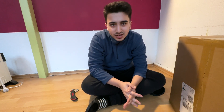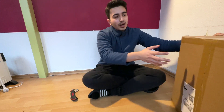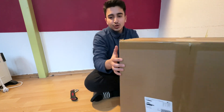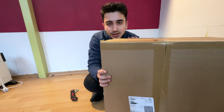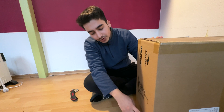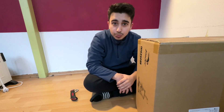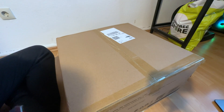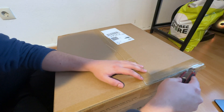Hi everyone! Today this is a different topic for a video. Today I will open my Neo 3D printer. I will do an unboxing and I will show you how it comes. It's an Ender 3 Version 2 Neo and I will show you how to build it as well. So let's start with unboxing our package.